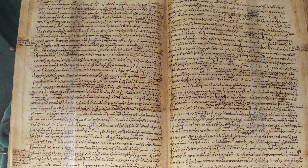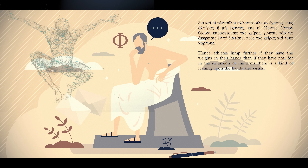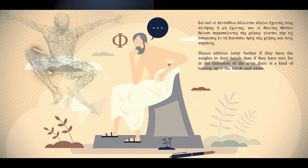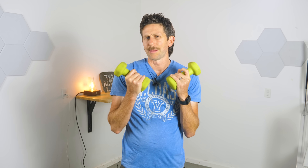In Aristotle's famous work Progression of Animals, written in 350 BC, he says something pretty interesting: athletes jump further if they have the weights in their hands than if they have not, for in the extension of the arms there is a kind of leaning upon the hands and wrists. These are two five-pound weights. Surely if I'm carrying an extra 10 pounds — about 4.5 kilos — I can't jump further than I could without them, right? And even if I could, could it really make someone jump 55 feet? That's absurd.